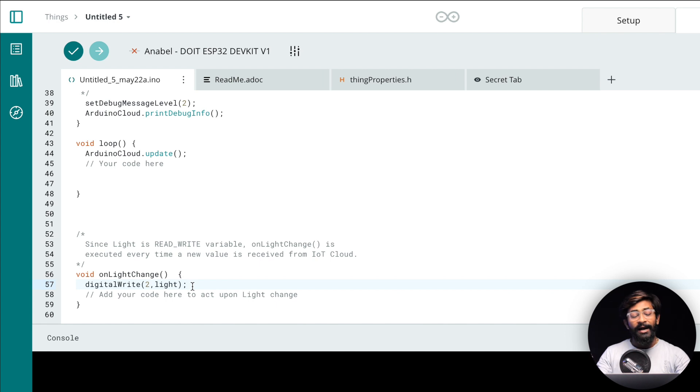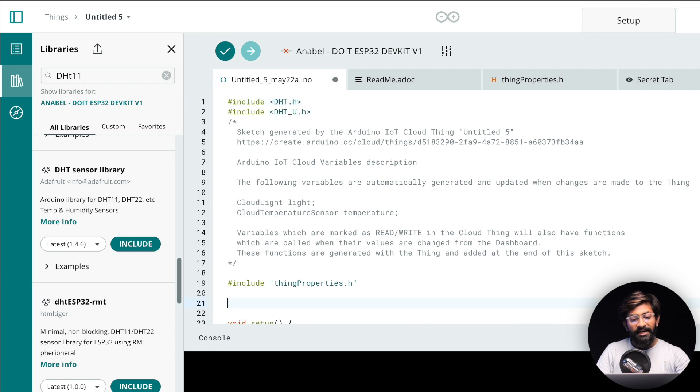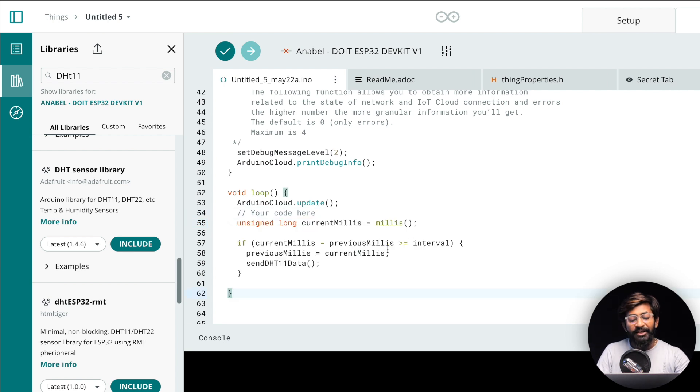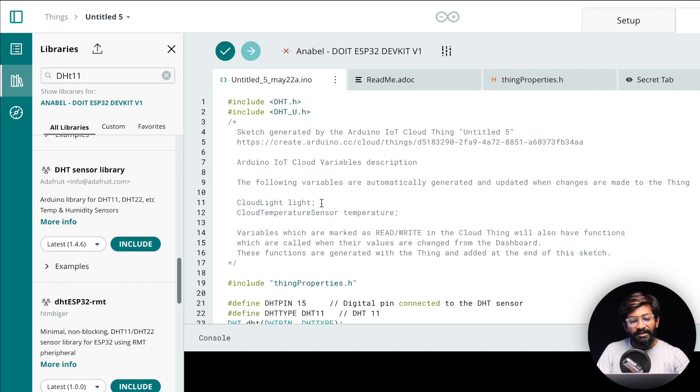Now we're left with sending the sensor data. Include the DHT11 library by searching 'dht11' and including it. The DHT pin is set to digital pin 15, and the type is DHT11. Two timing variables are provided to send sensor data at a set interval of 5000 milliseconds (every 5 seconds). In the loop, we call the 'sendDHT11Data' function, which reads temperature and sends it to the temperature variable in the cloud. That's the complete code.